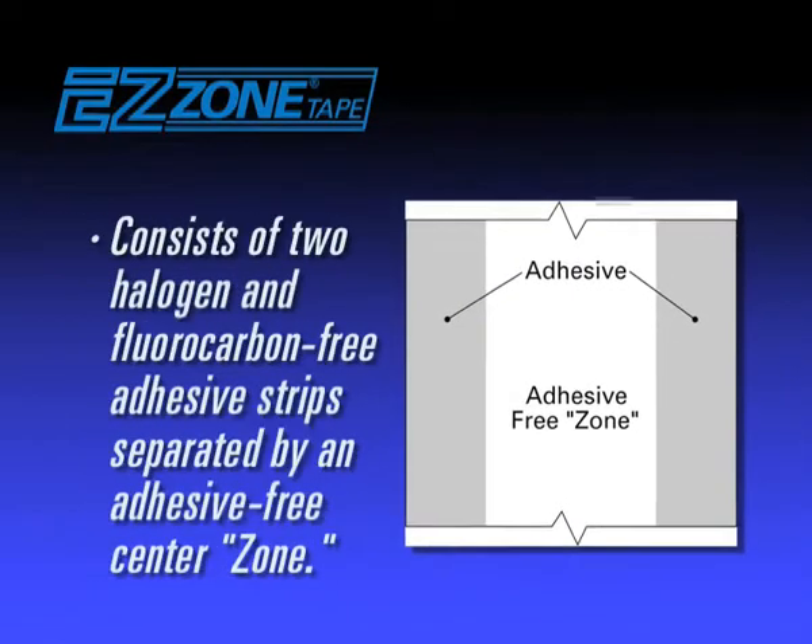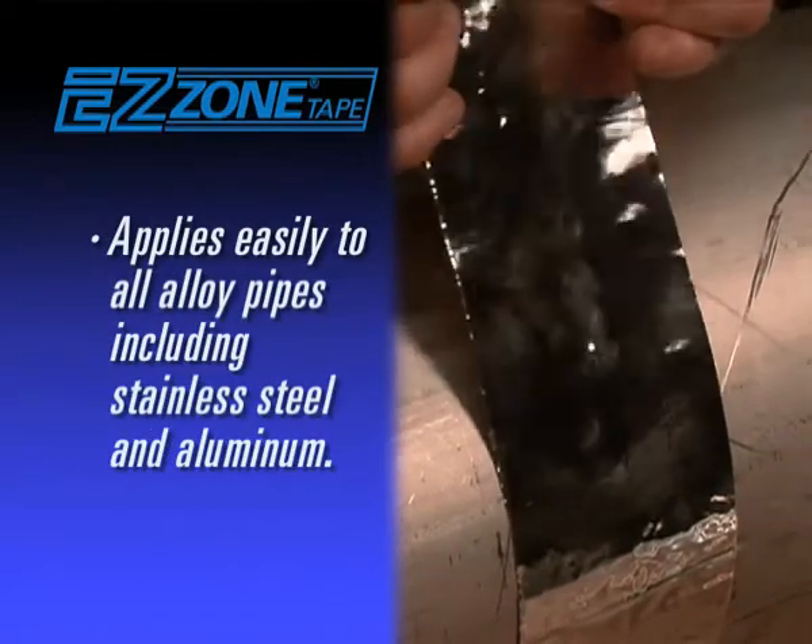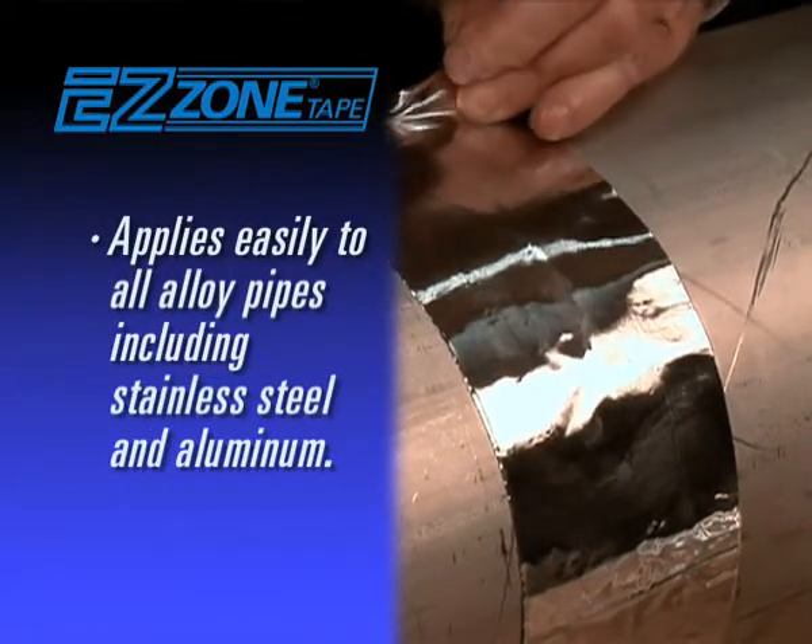Consisting of two halogen and fluorocarbon-free adhesive strips separated by an adhesive-free center, the aluminum tape applies easily to all alloy pipes including stainless steel, aluminum, and more.